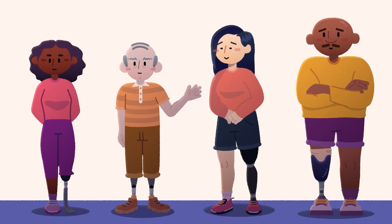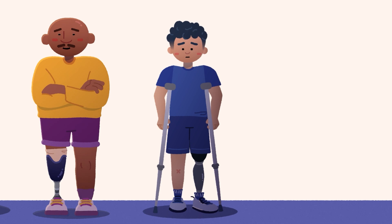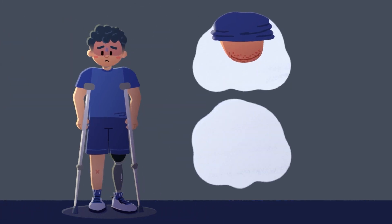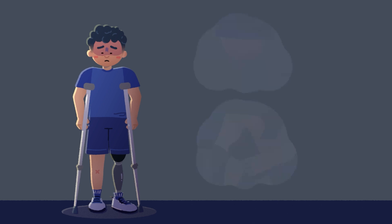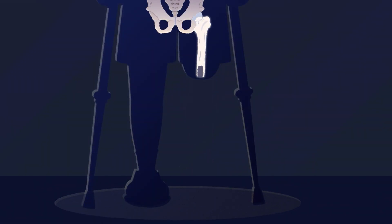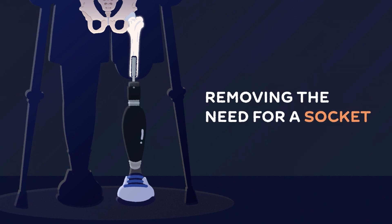Socket prostheses have improved quality of life for many amputees. However, for people who experience discomfort, skin issues, or frequent prosthesis refittings, osseointegration, or OI, has become an appealing option. OI involves surgically inserting a metal implant into the bone, removing the need for a socket.